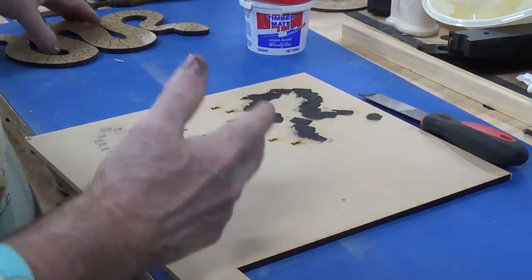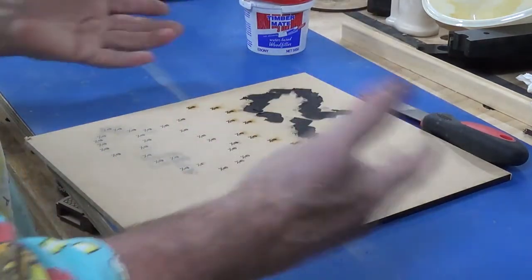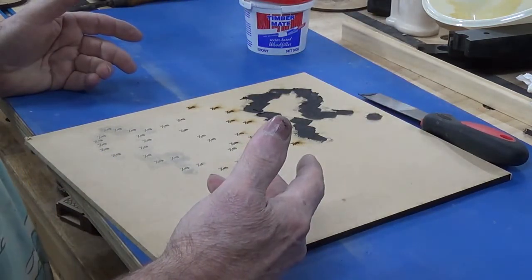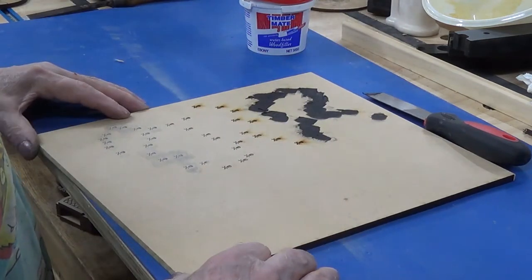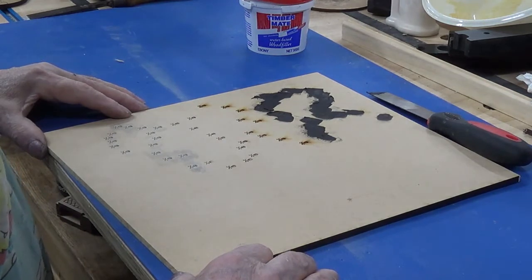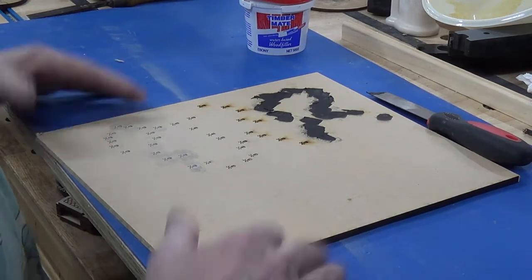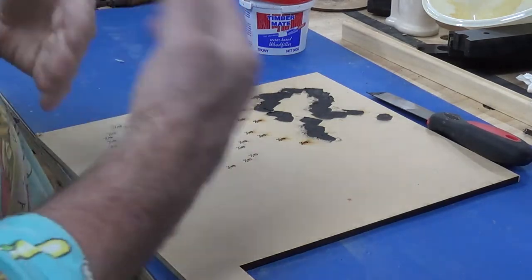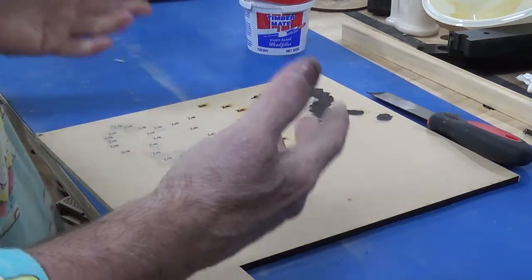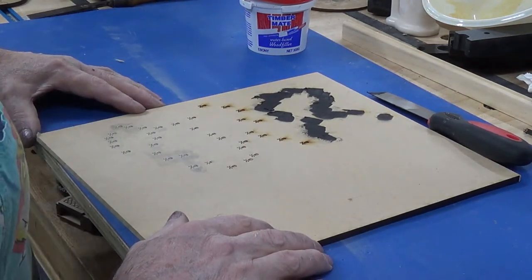The process then goes on to buffing. First I'll give it a coat of tung oil and let it dry — I should let it dry about seven days but I only give it about three or four days. Putting it on the buffer creates a lot of friction which I'm hoping will dry out at least the surface tung oil.